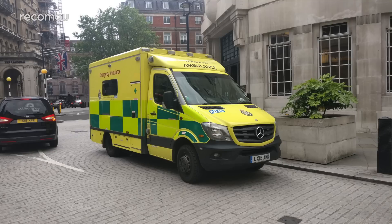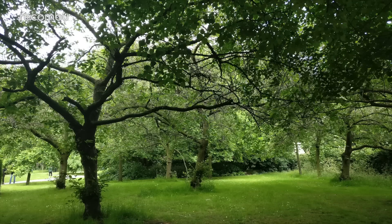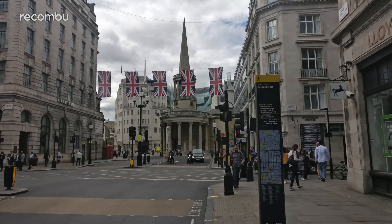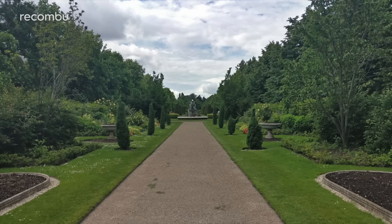Every snap is rammed with tiny details, as you'd expect from a flagship phone. Colours stand out nicely but hues are also realistically reproduced rather than boosted artificially. Tricky contrast is also well handled by the HDR feature.